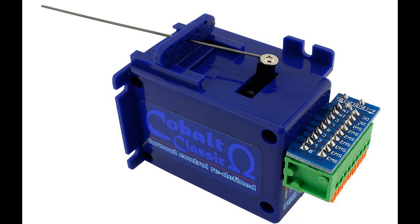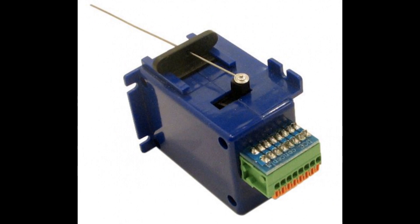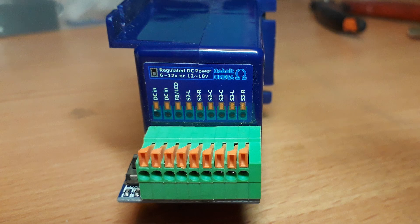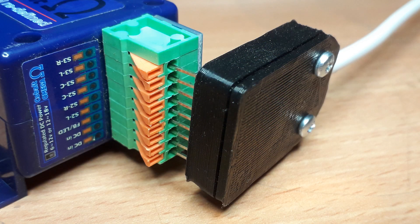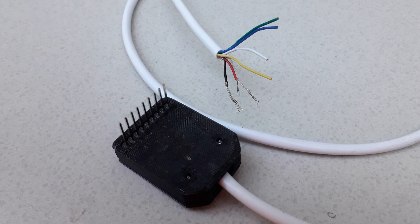When I rebuilt the layout I decided to use Cobalt slow-action point motors on all of the points which were in the scenic area, and you've probably seen them being connected up on the mimic board video. The only downside is you have to individually solder and push in each wire, and on the bottom of the point motors you can have up to nine wires. I've got 26, so I decided to come up with a little multi-plug to make the task that much easier — push all the connections in in one go and not spend your entire life lying underneath a baseboard.